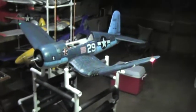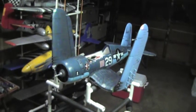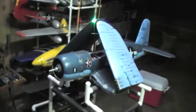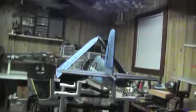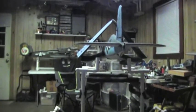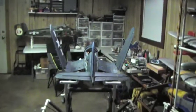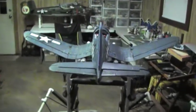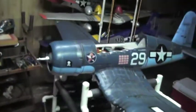And we'll fold up the wings... down and locked.